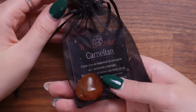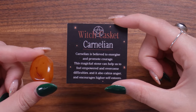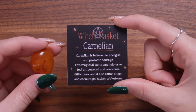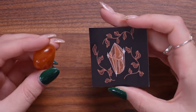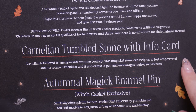Next, in a cute little pouch, we have this month's stone — a really beautiful tumble stone. This is a Carnelian. Carnelian is believed to energize and promote courage. This magical stone can help us feel empowered, overcome difficulties, calm anger, and encourages higher self-esteem. I've never seen a stone this bright, beautiful orange before. This is definitely going into my crystal collection. I love the information card that comes with it.